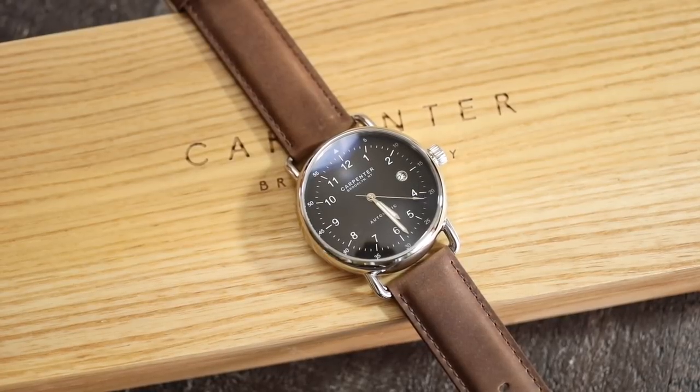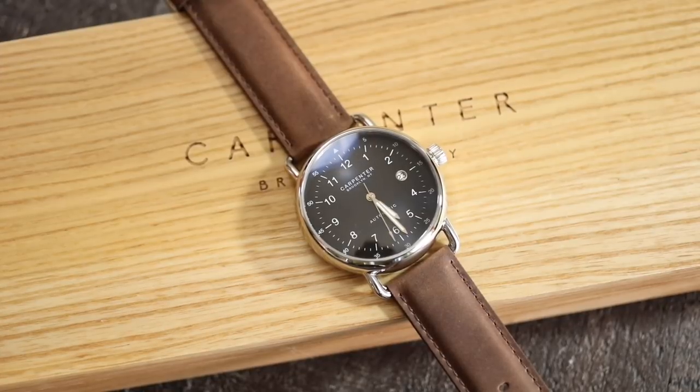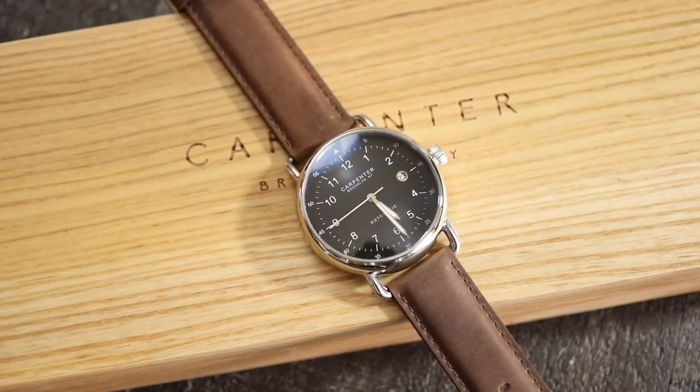Now if you're familiar with Carpenter Watches — and if you're not — they had a Kickstarter campaign about two years ago. The designer Neil is based out of Brooklyn, New York. I looked on their website and I cannot find anything that says they are assembled in Brooklyn. I also looked around different articles and reviews before I started this video and I cannot find anything to back that up, so as far as I know they are not assembled here in the United States. They are only designed in Brooklyn.